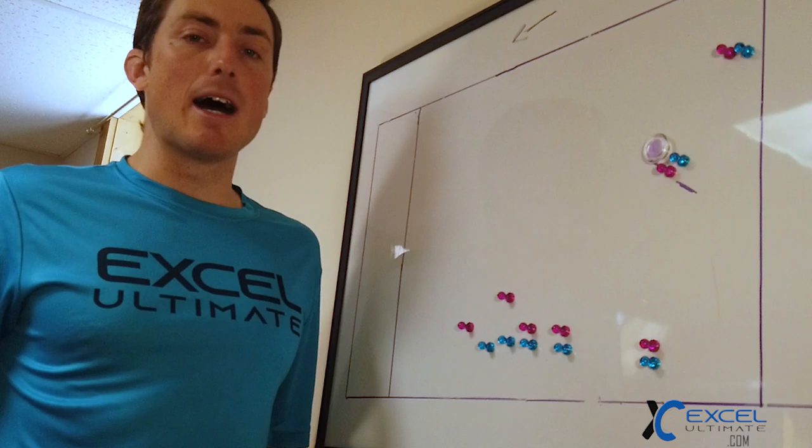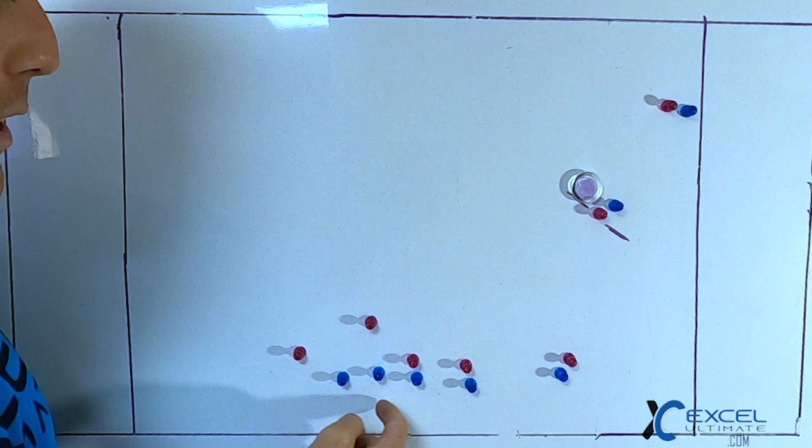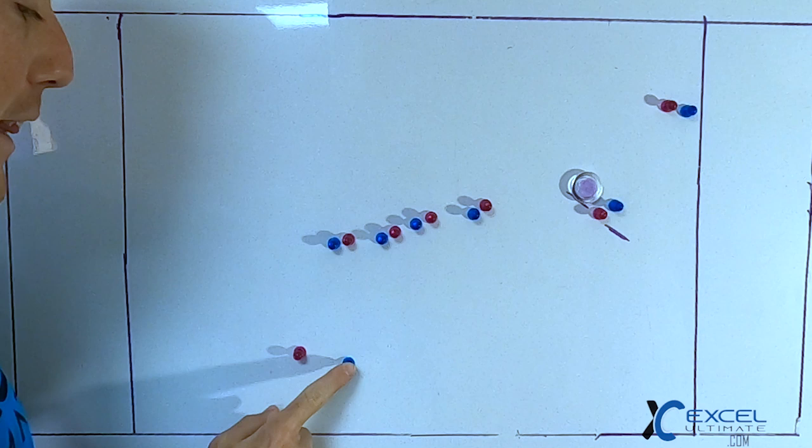This next play is a good counter. A counter means if you're doing one thing a lot, the defense is waiting for it — so you counter it with the opposite. This is your normal flood play. We're going to have our blue team run into almost a vert stack here, clearing out room.